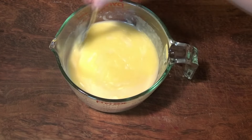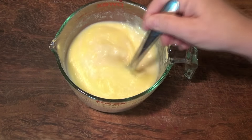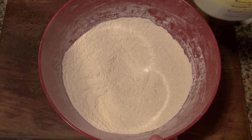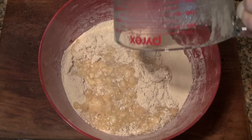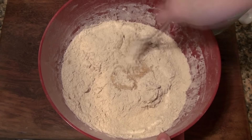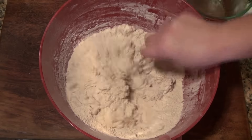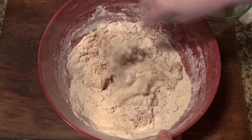I'm gonna put this in the microwave, maybe 45 seconds, maybe a minute — I want it to warm up to about 110 degrees Fahrenheit, lukewarm. I am going to add that warm liquid to this. If you have a stand-up mixer you can do this in the mixer — it'll be easier — but I'm gonna knead it by hand.